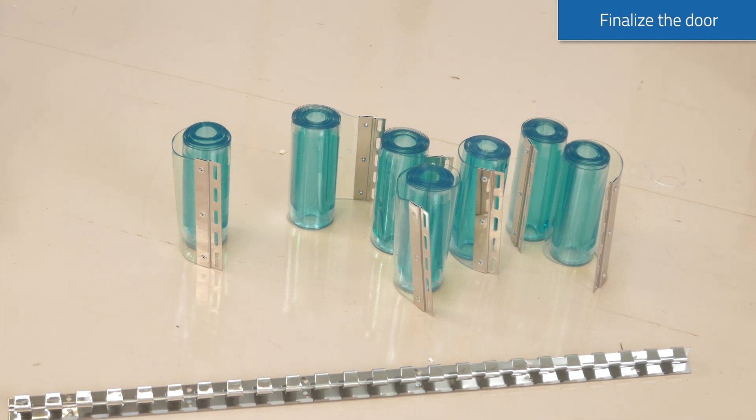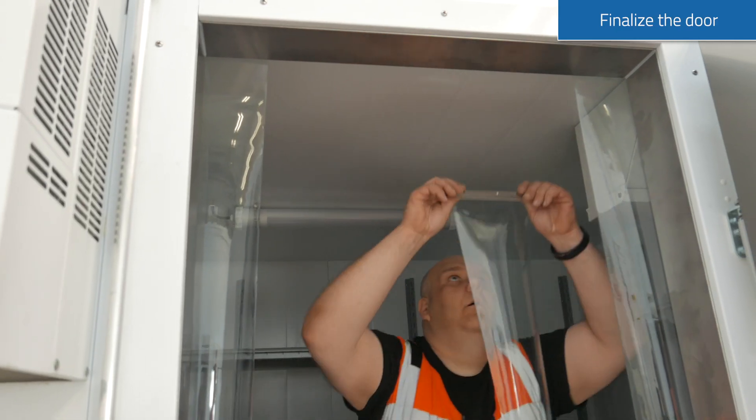The transparent plastic strip curtain is installed inside the doorway.